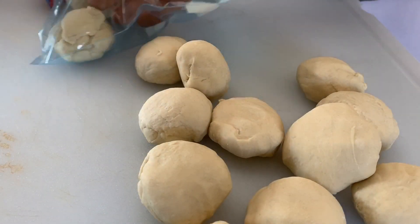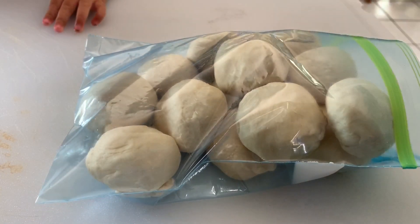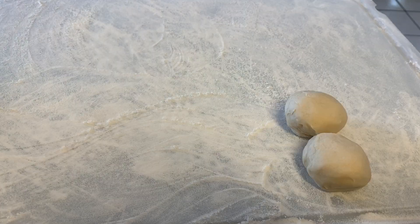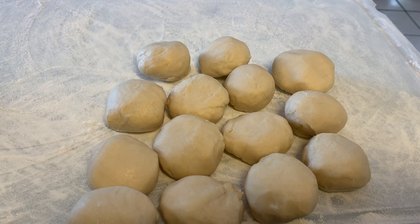After you get them all done, put them in a plastic bag or cover them and set them aside for about 15 minutes. This allows the dough to rest so that when you roll it out it's not tough and hard to roll. It makes it way easier, so I highly recommend not skipping this part.